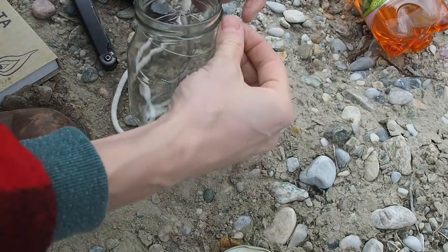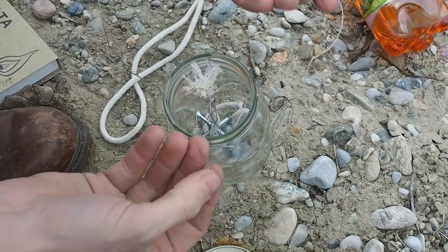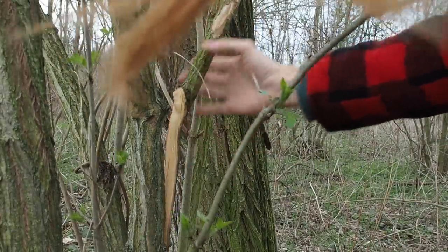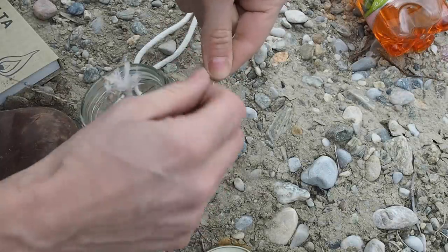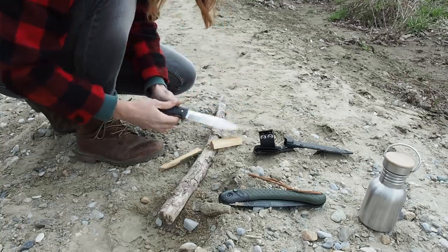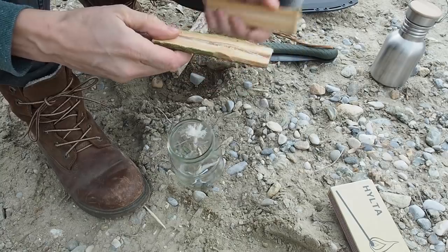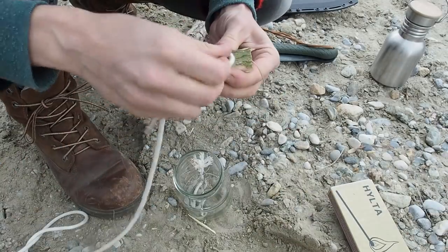Now we're going to make a handle for the lantern. Attach the wire below the thread of the jar. Before attaching the other side, find a wooden branch for a handle — I found one that's already damaged, so I'll cut it off. Pass the wire through and close it, then use the rest of the cordage to bind the two pieces together.